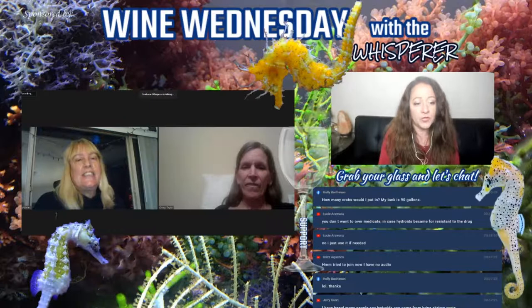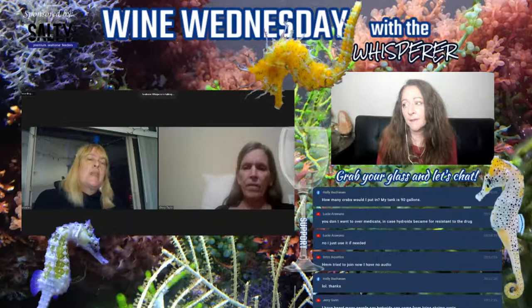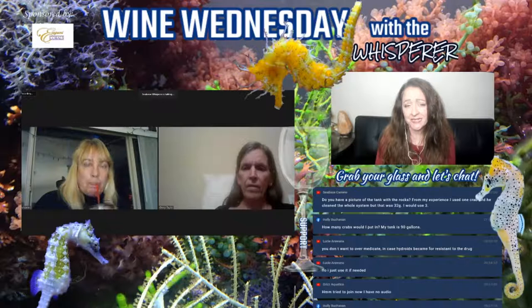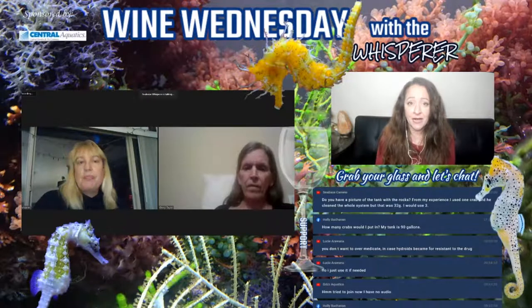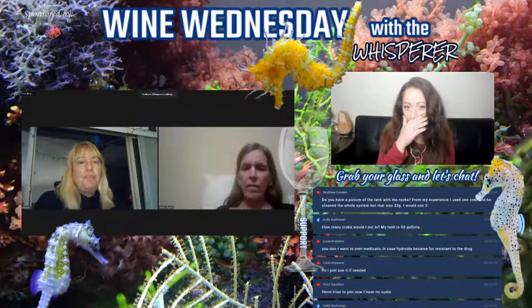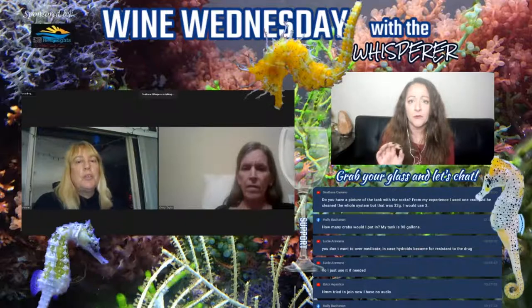Holly asks how many crabs would you put in — the tank is 90 gallons. In my reef, which is 55 gallons, I had like two at all times. For 90 gallons I'd say maybe three. The other caveat is it's not guaranteed — I've never had an emerald crab not eat bubble algae; that's what I got them for in the reef and they worked. But some people have gotten them and they don't. So I would try that first. Sea Bass asks if you have a picture, because if it's visible to you and bothering you but you can't get to it — that's the deal, I'm assuming.